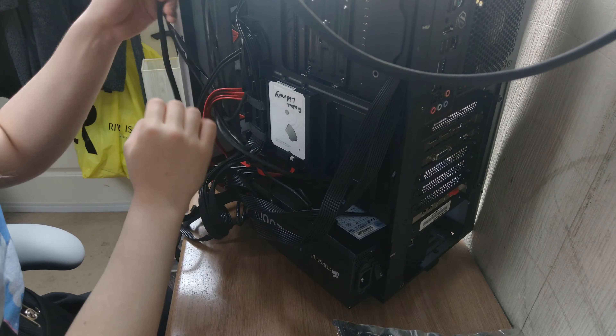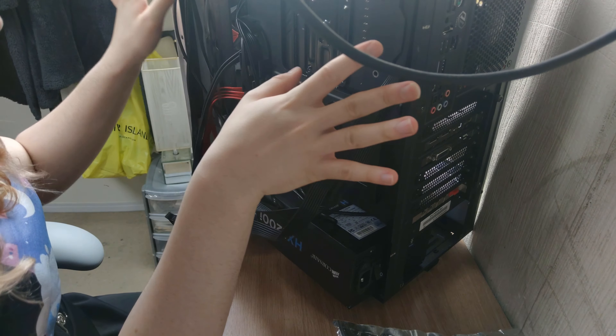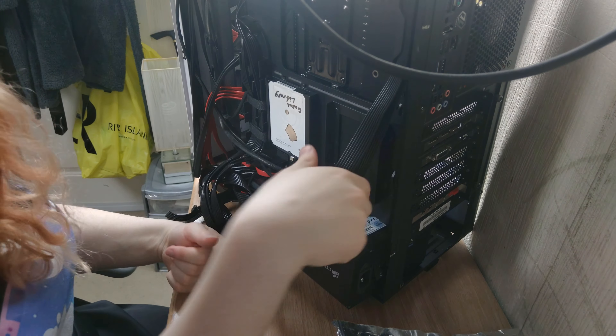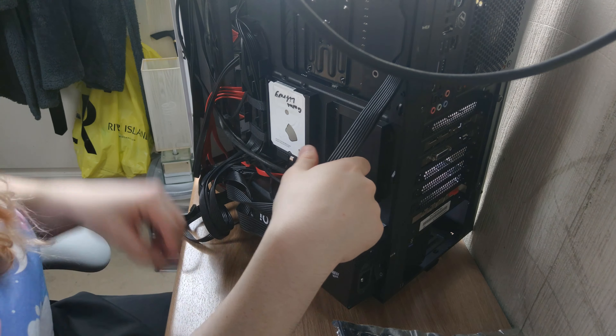On the back of your PC there should be loads of little metal or plastic loops all around the motherboard tray. What you want to do with these is use them to hook on zip ties, cable ties — literally anything you can tie cables down with. Find where they are and then basically follow them through with a couple of zip ties.